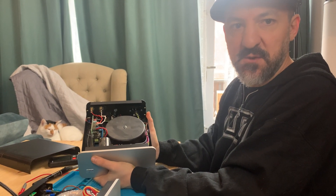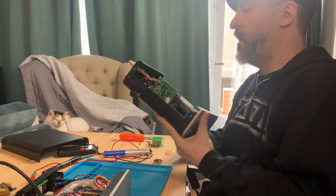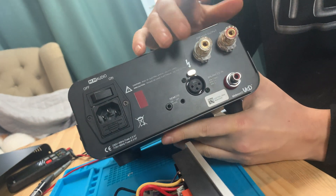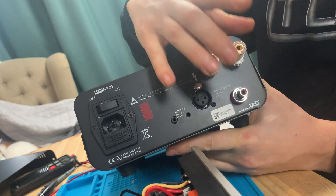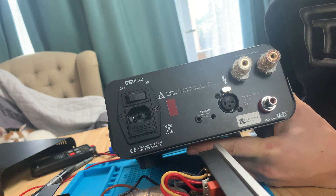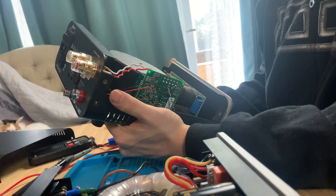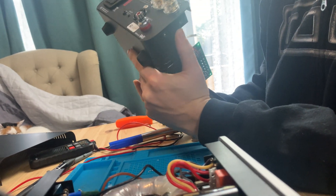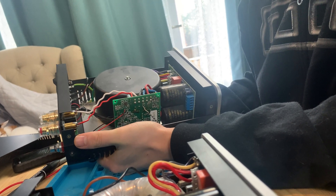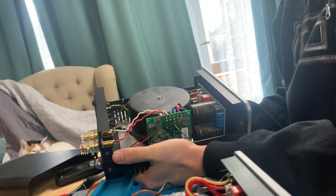I use it for powering my Magnepans and enjoy it very much for that. They have a lot of power, so when I'm not using my tube amps — which is rare — and I need a little more power, these can handle it. On the back they have two high-quality speaker wire posts that the company replaced, a high-quality RCA, and a balanced XLR input.